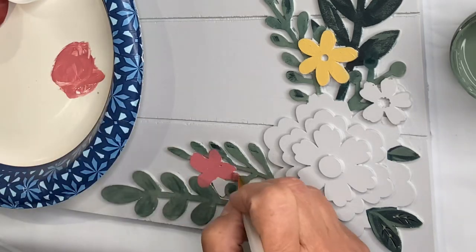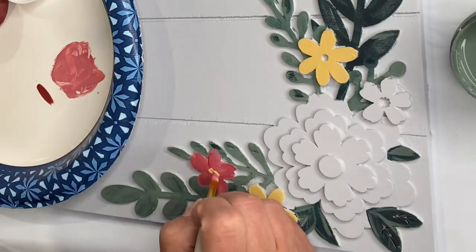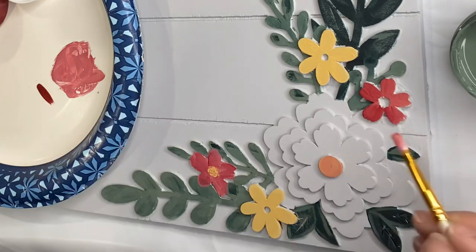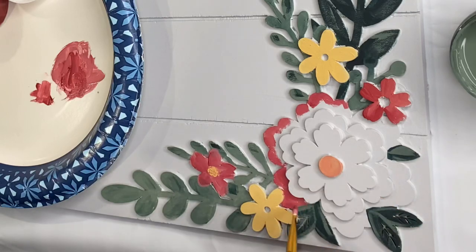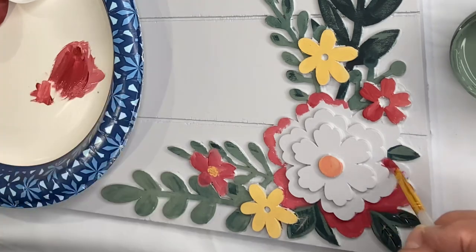I filled in these flowers with Golden Rod, and now I'm filling in other flowers with Republic Red mixed with White. Then I'm taking that darker mixture and starting around the first layer of petal and the center flower.